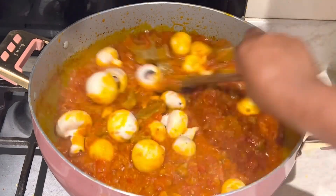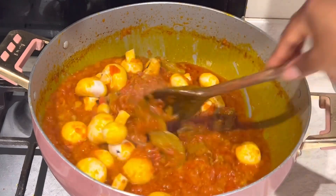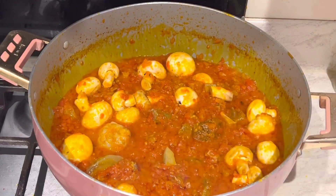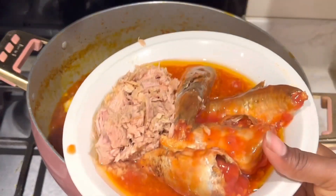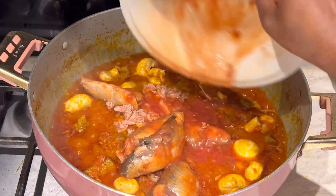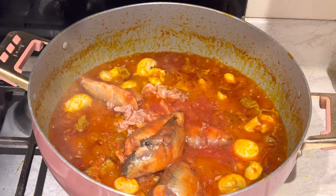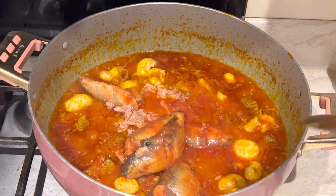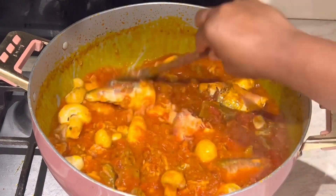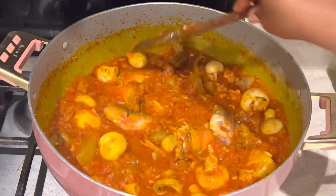I'm adding some mushrooms — that's optional — I love mushrooms in my spinach stew. It smells good! And I'm adding some tuna and some mackerel — this is tinned mackerel. These are all optional, but if you add them you are going to really enjoy the lovely Ghanaian taste.